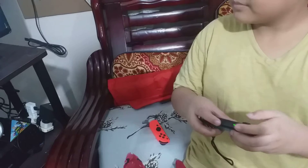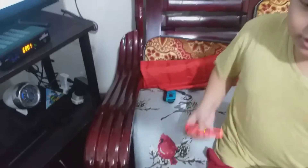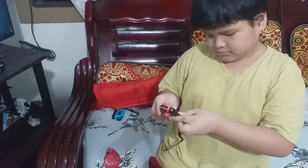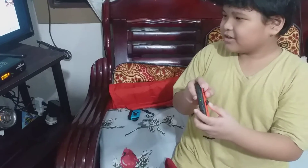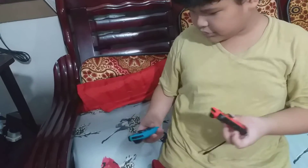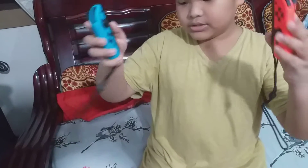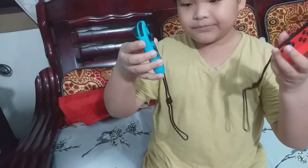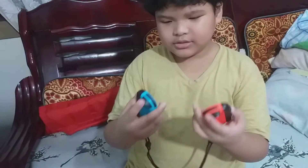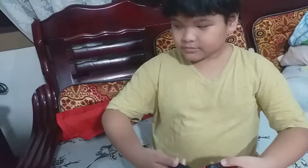And the other one — another one. Both controllers have these things at the bottom of them. So we have two Joy-Cons for two players. Show them how it's going to work for Mortal Kombat.